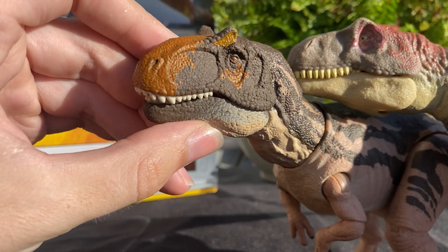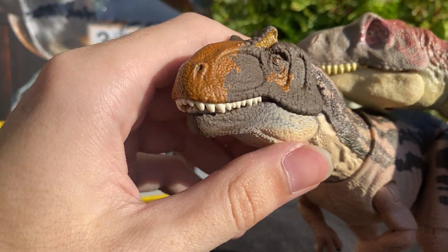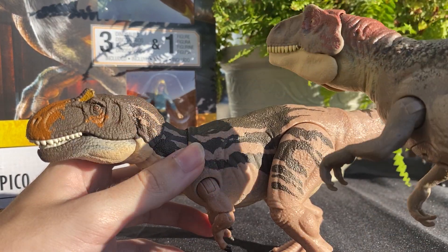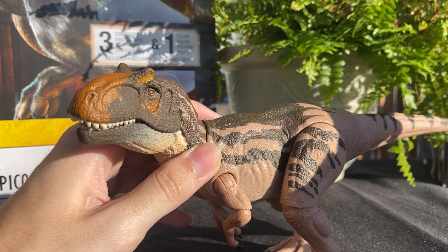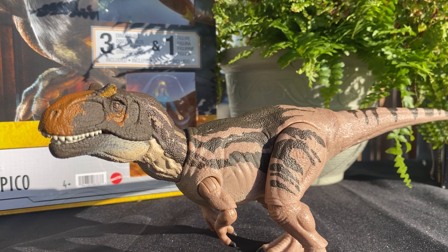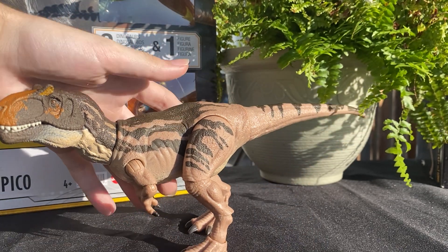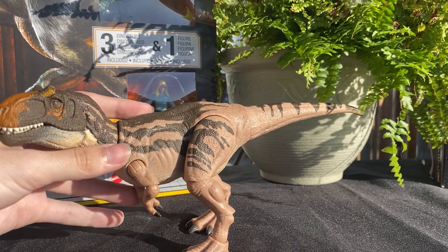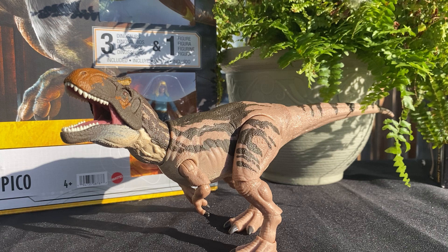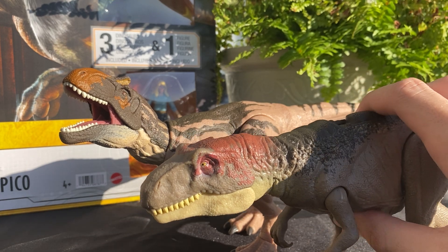Of course this one is way more accurate, way more detailed in terms of the scales and where everything's placed. It's very nice to see an updated version of the Metricanthosaurus, even though it's not in the Jurassic World paint scheme. I'm pretty sure the explanation for the coloration is that it's a Jurassic Park version, not the Jurassic World version, so it didn't have those flashy colors — it's more of a natural Jurassic Park-esque kind of paint job. It looks like it would definitely fit into the Jurassic Park franchise more than the Jurassic World version would.